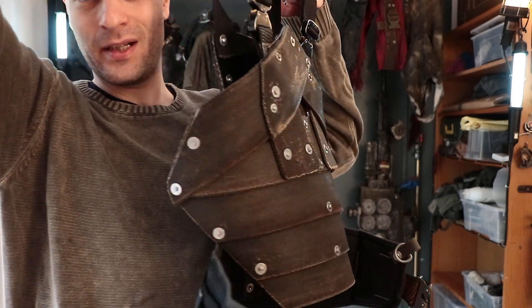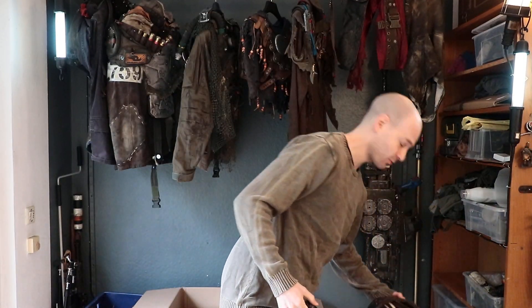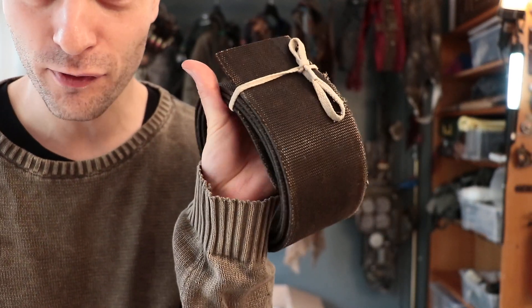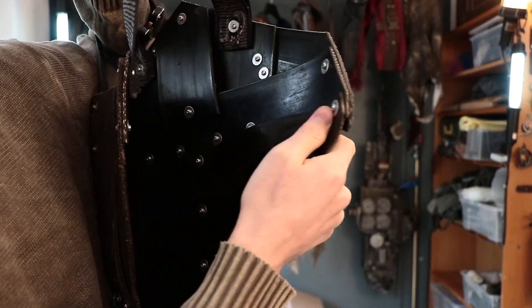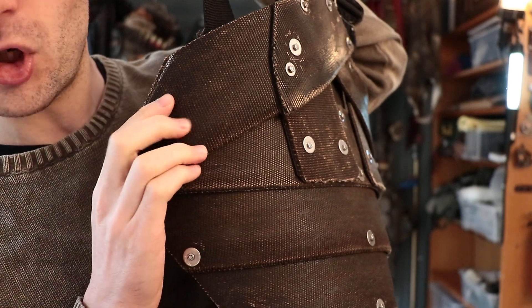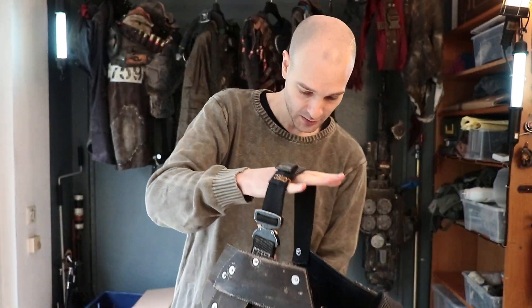Welcome to the Nuclear Snail channel. This is what I'm currently working on: an armor made out of thick belts — just one belt from some sort of agricultural machine. I got this belt from my friends who are clearing out an old farmhouse. It's a pretty cool rubberized material — rubberized on the back and thick, sturdy cotton or linen on the front. It's really tough to cut through.